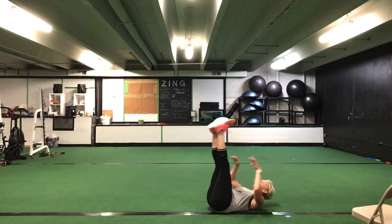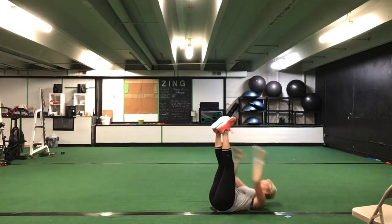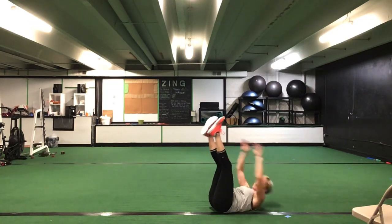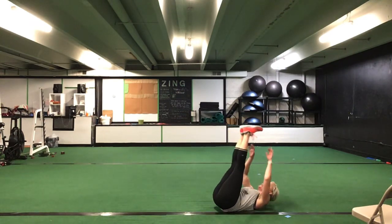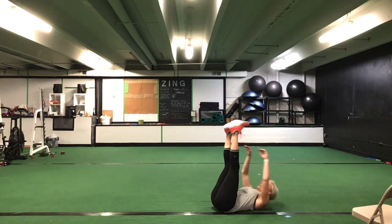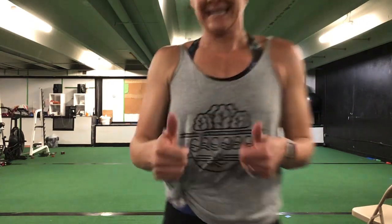That's it, great job. 40 total Russian twists. Then you finish with those toe touches — 30 toe touches. Good. Great job, ladies. After those 30 toe touches, you can grab a drink and we will stretch.